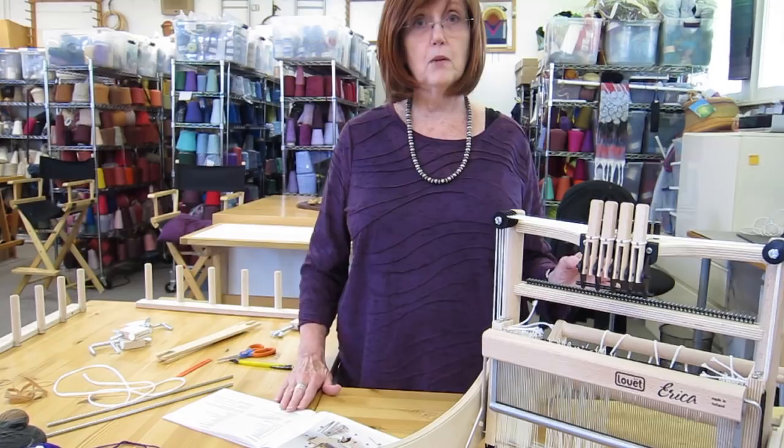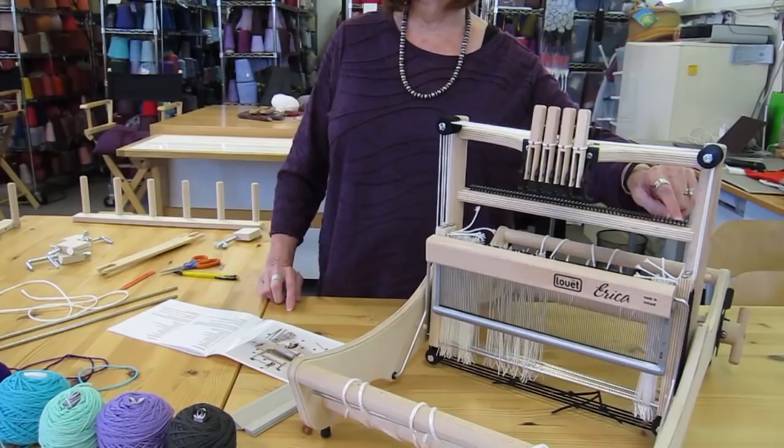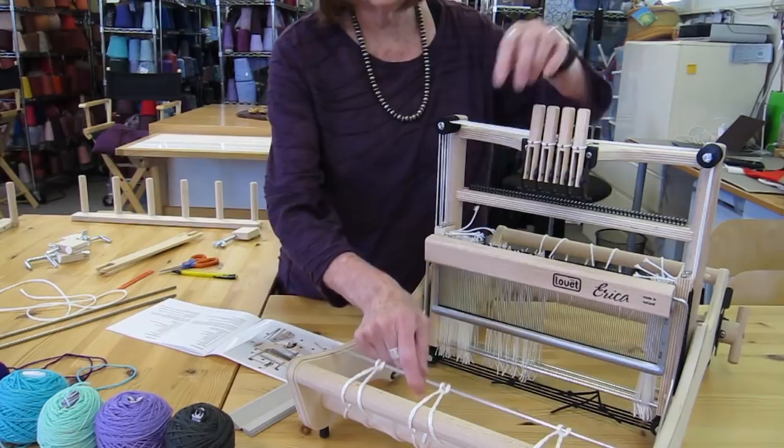The first thing we're going to do is go over some parts of the loom, and I'm going to follow along here in the book that comes with your loom so that we can point out each of the parts. The first thing I'm going to point out is the rattle — that's this series of little knobs across the back of the loom, and you'll see later how those come in very handy.